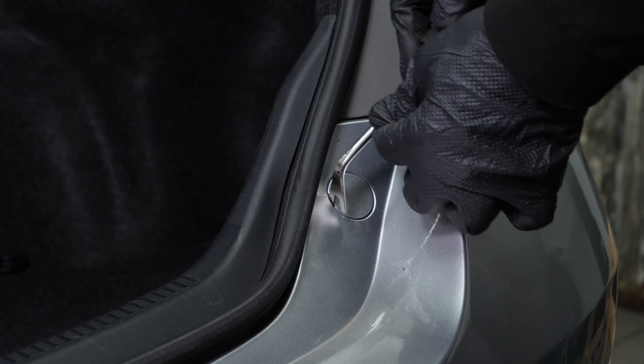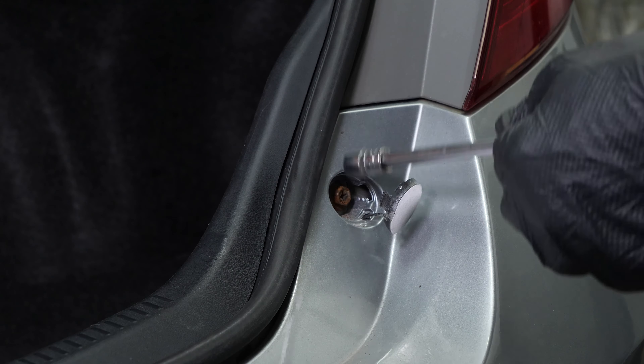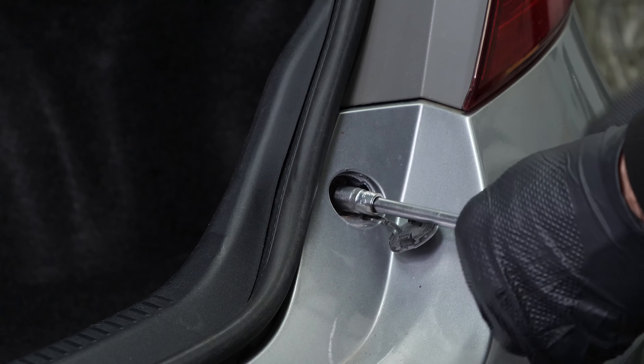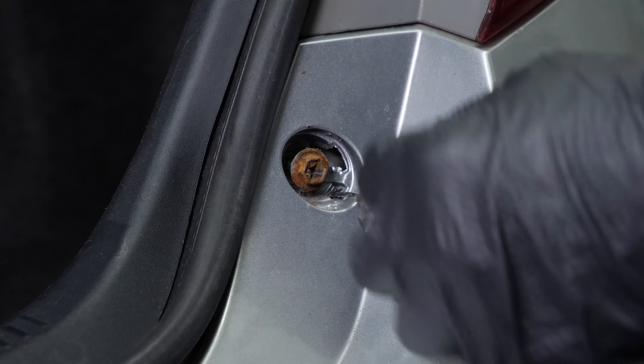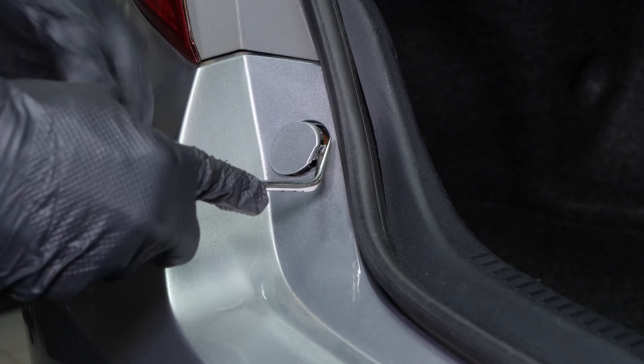Using a fork, lift the protective cover of the first rear bumper cover retaining bolt. Using a multi-bit screwdriver and a 10 mm socket, unscrew the bumper cover retaining bolt. Do the same on the other side.